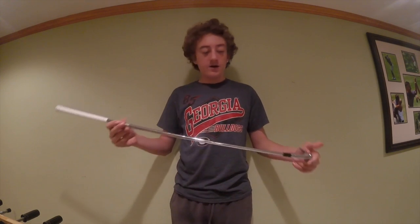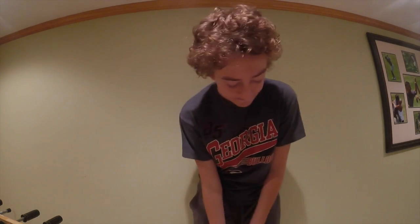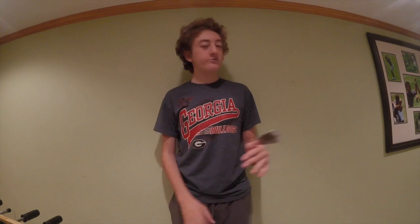Now my irons — these have changed recently. I had the G30s for about a year, but my dad's friend offered to give me these MP52s. They're pretty thin-soled and forged. I gave them a try and really like the feel. They don't go as far, which is something I'll have to adapt to. I might get a different shaft and I definitely want to change the grips, but the feel is really nice.